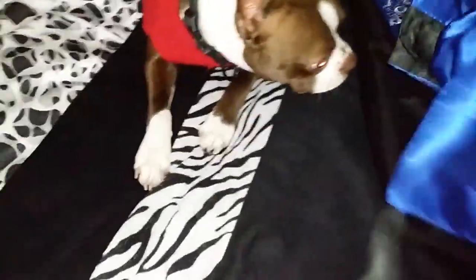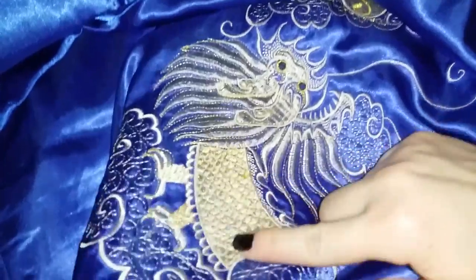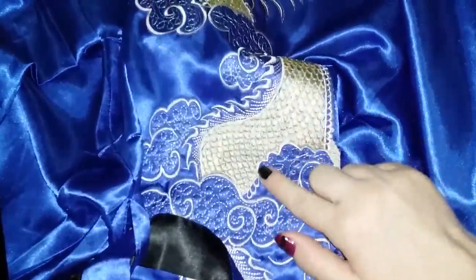I'll go ahead and show you the dragon on the back for the blue side. It's like a gold color — very pretty, very shiny, very eye-catching, and very nicely made. There are no rough edges, loose threads, or anything.